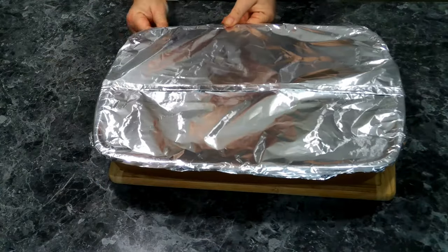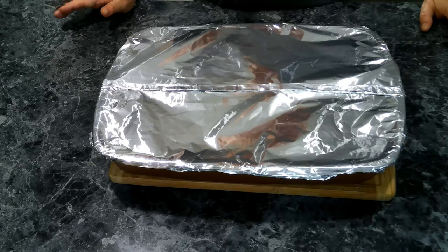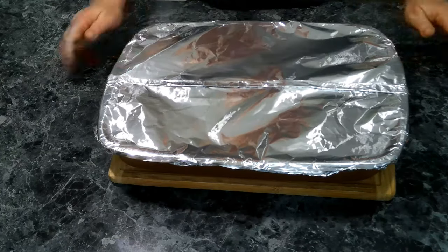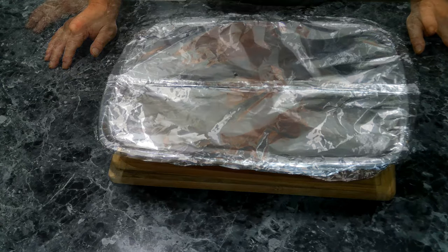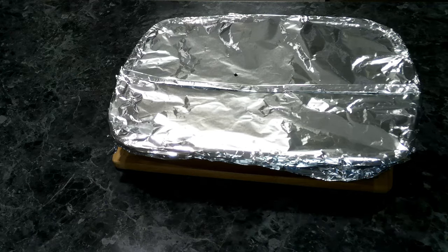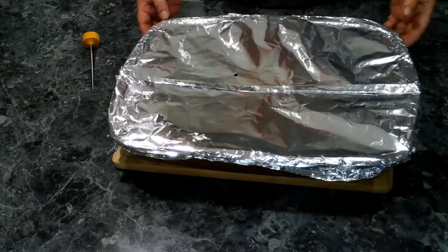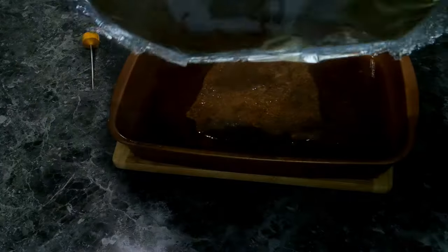This is going to go back into the oven. We've lowered the temperature to 300 and we're going to cook this for three to four hours until tender. After three hours, we're going to remove our foil — be careful because it's very, very hot.